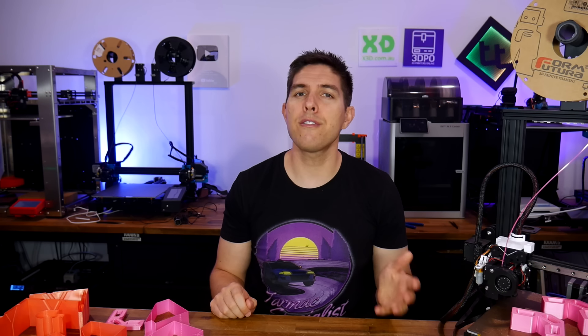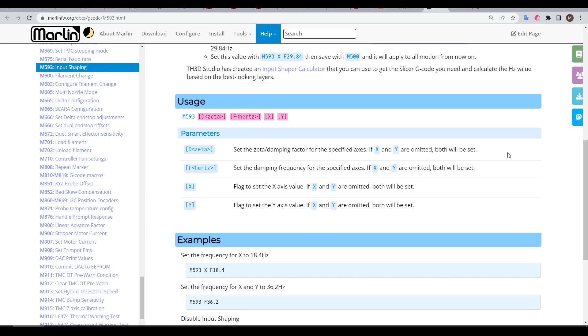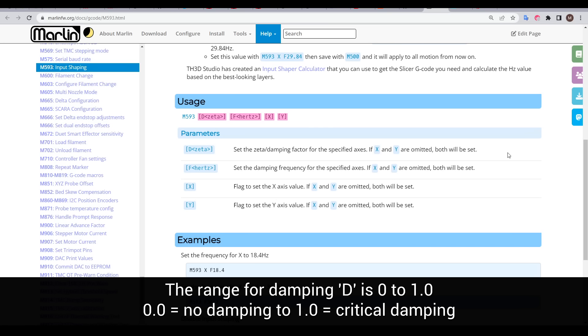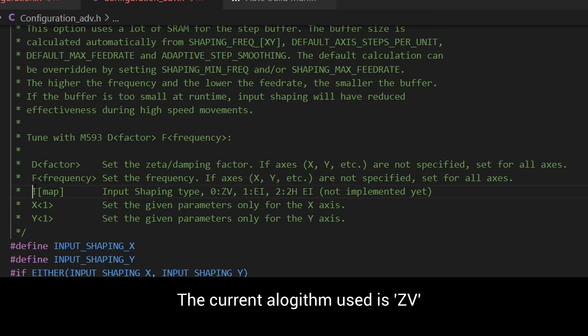To finish off, a few tidbits to future-proof this video. There are two parameters for M593 that I haven't covered so far. The first is D, or damping factor — consider this the strength at which input shaping is applied, with the default value being 0.15. You can experiment with this number if there's still too much ringing, but be careful not to over-smooth and lose detail. The other parameter is listed in the firmware and will be implemented in the future: that's the T parameter for the shaping algorithm being used. Once it's in place, you'll be able to experiment with different algorithms to see if one works better than the others for you.